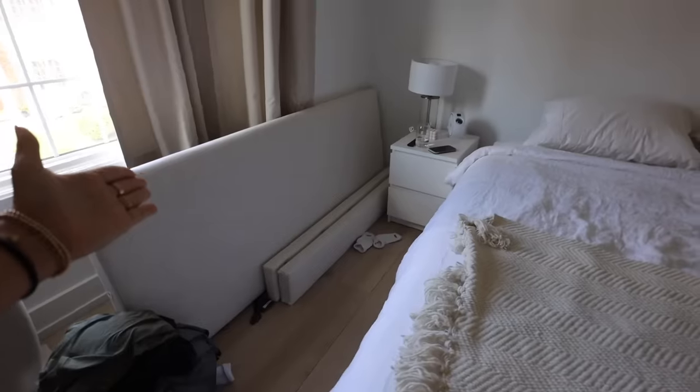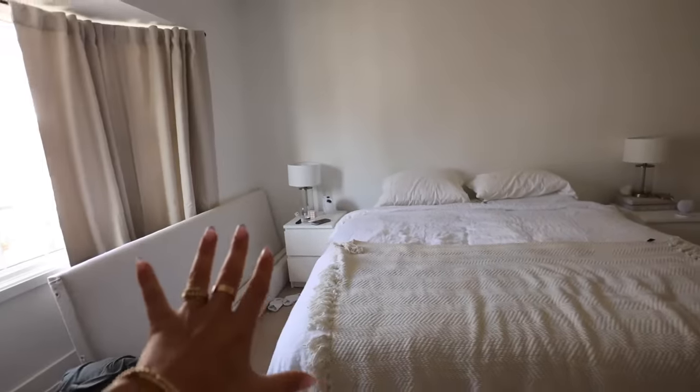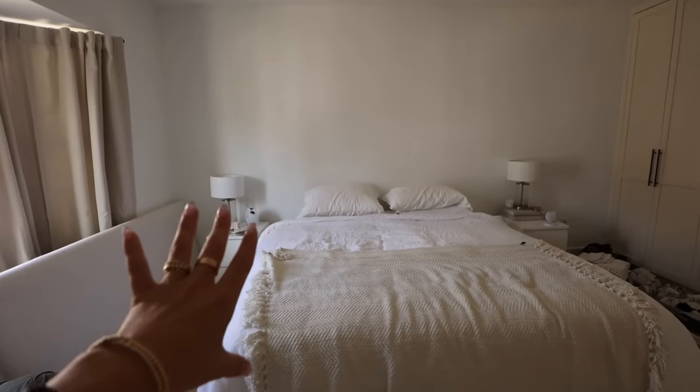All right, we're doing it. Ignore my socks — we're gonna make the bed. Simon actually made it this morning, but now we're gonna have to move it all. I'm very excited. Finally doing this. Let's do it. Let's have a nice bed in here.